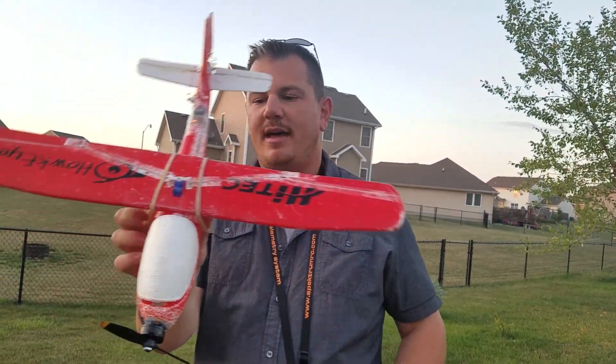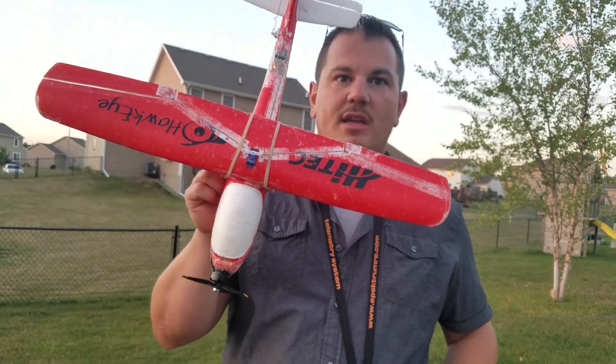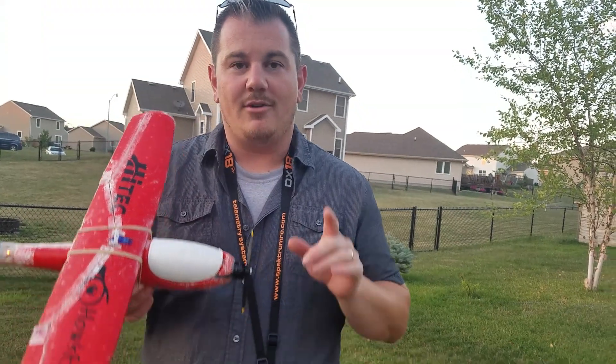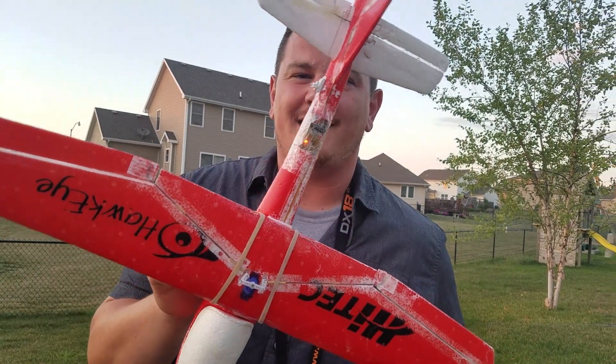Anyway, without further ado, thanks for watching guys. We're going to get up and fly some more. There's something coming around the pike that's going to be exciting - it's only about 15 years old, my grandpa built it, and it's going to be awesome. So keep tuned in, thanks for watching, don't forget to like and subscribe.